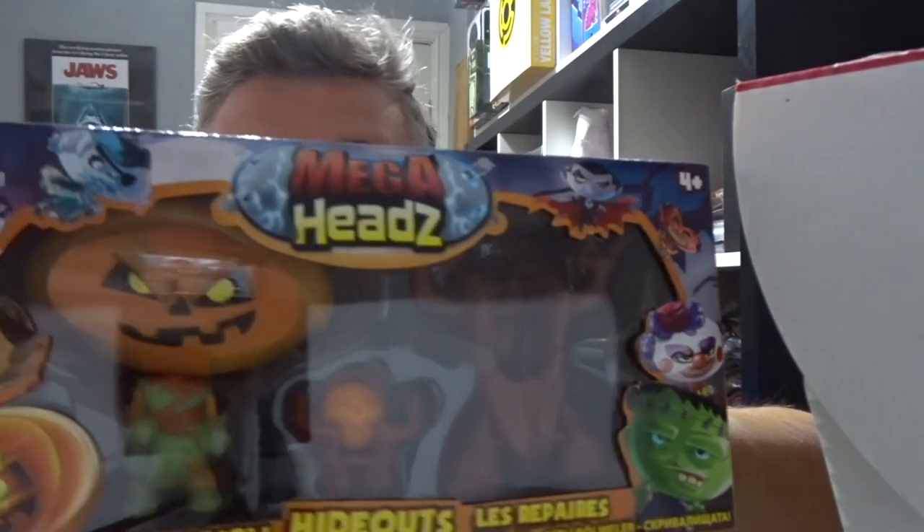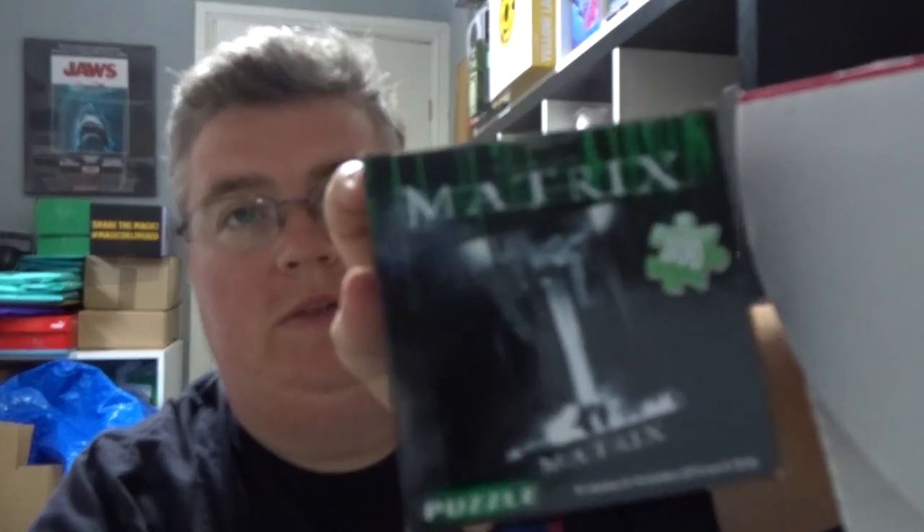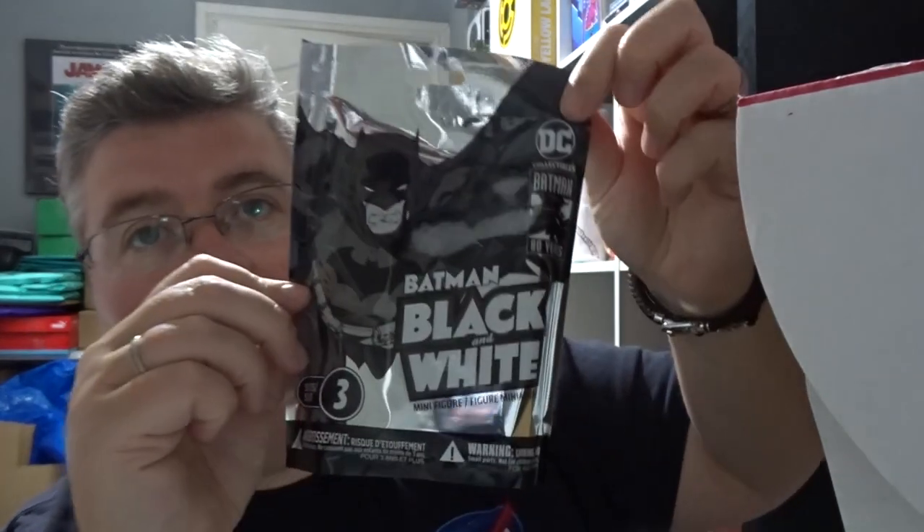First out we've got Mega Heads. I've got a very old Matrix puzzle — I've sold a few of those over the years. A Predator limited edition pin, that's pretty cool. A Batman Black and White series blind bag — Series Three. I've got a few of the Series One and Twos before.